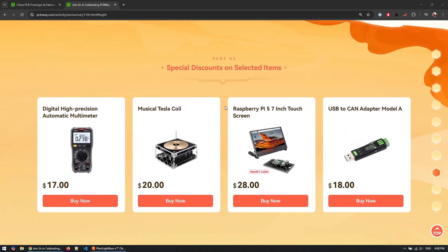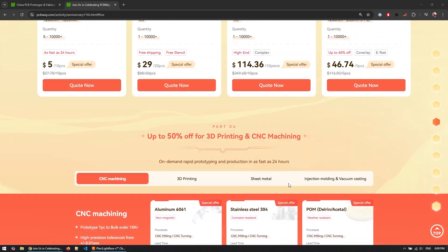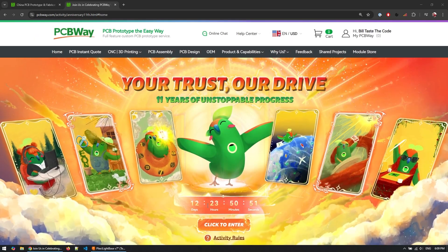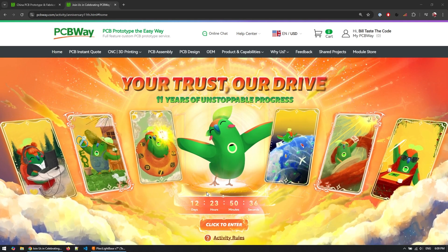There are special prices for some items you can buy from their store, as well as free activities and a lottery where you unlock certain activities and gather enough cards to join the draw and get awesome devices for free. Be sure to check out the link in the video description — as of time of recording you only have 12 days to get these discounts before they're over, so check out PCBWay down in the description.